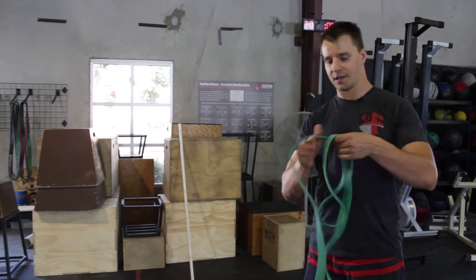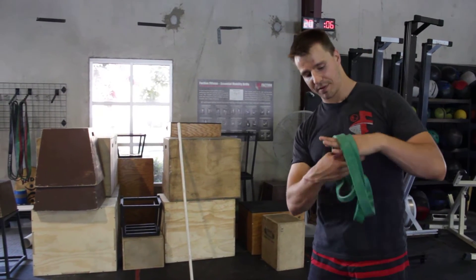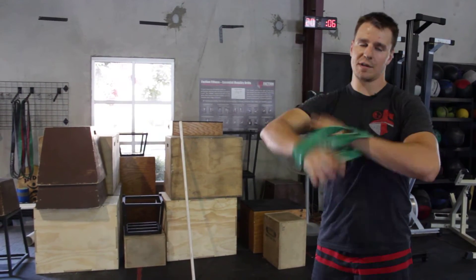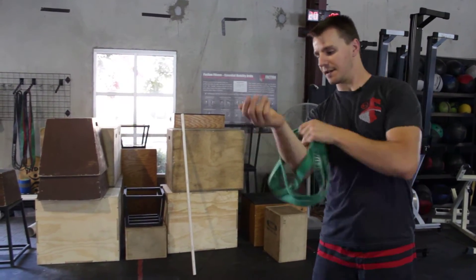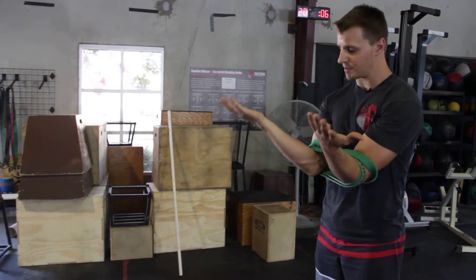Here's another external rotation and shoulder flexion stretch. I'm going to wrap this band over itself three times — I usually go like that just to get it to an even length. Then I'm going to put it around my elbows just like this and keep my elbows together.